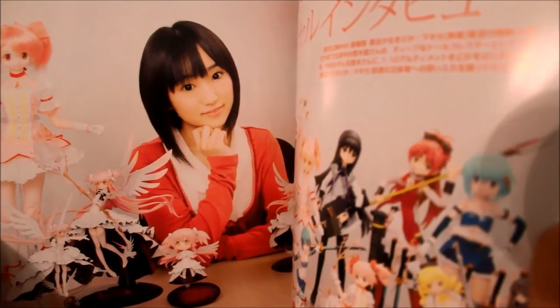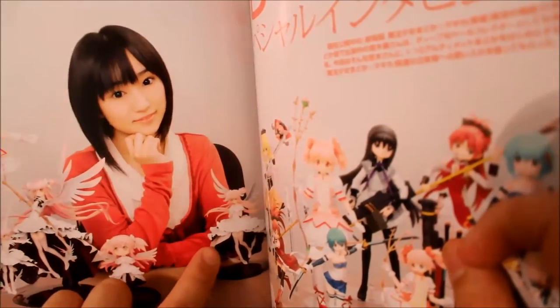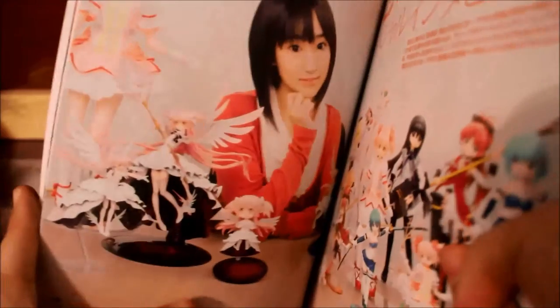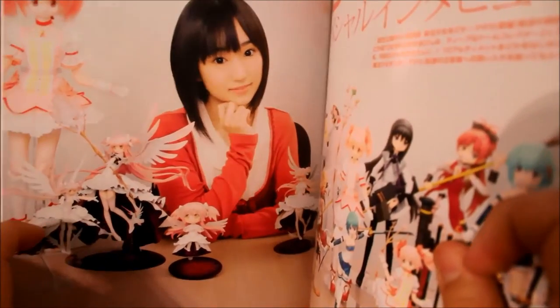And then this is the Japanese voice actress. Her pose in this looks really funny. It shows her with all the Madoka series figures — the 1/10 scale I purchased, the Nendoroid of Ultimate Madoka, the original 1/8 scale of Ultimate Madoka, and the Figma.